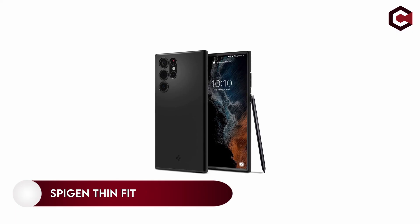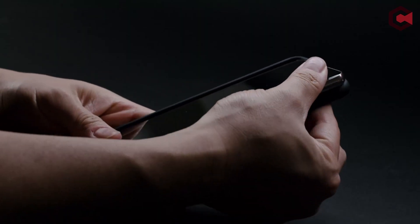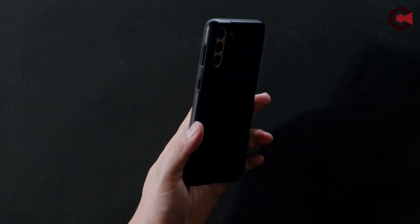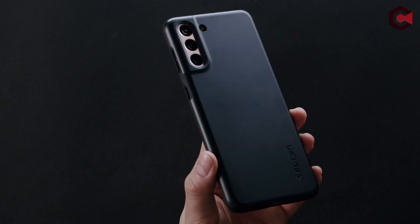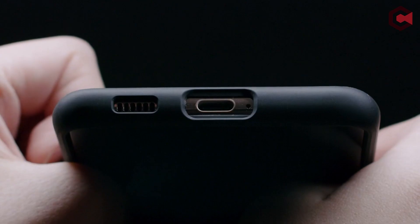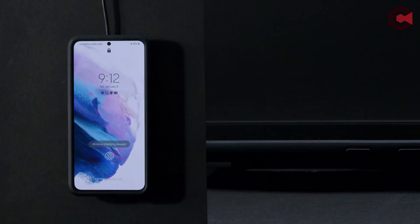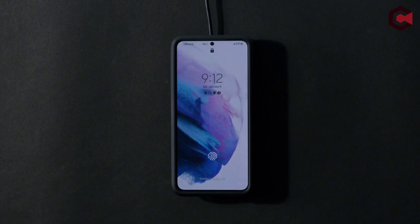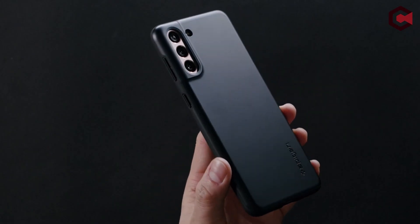On number 1: Spigen Thin Fit. There are many thin cases on the market, but the Spigen Thin Fit is one of the best. Originally a hard plastic case, Spigen revised the design last year and it is now more flexible and more protective. This case is light and doesn't add any noticeable weight to the Samsung Galaxy S22 Ultra, which is especially notable in such a large and heavy device. It is also a stealthy and good choice for someone looking for something simple.